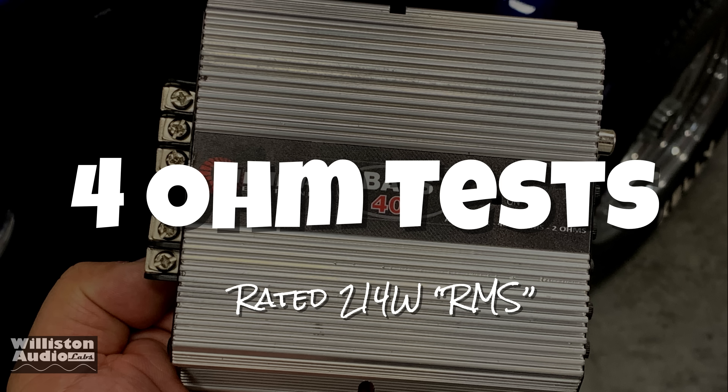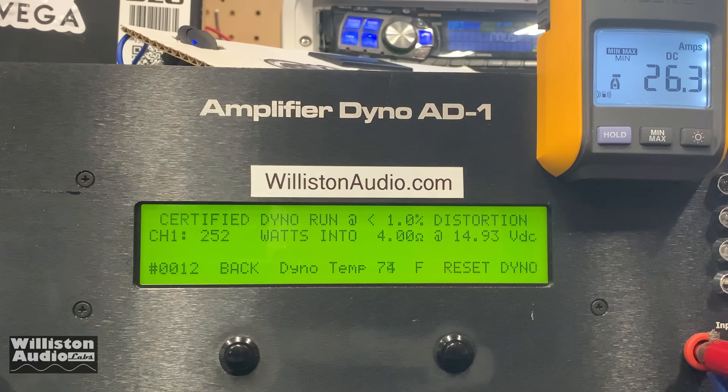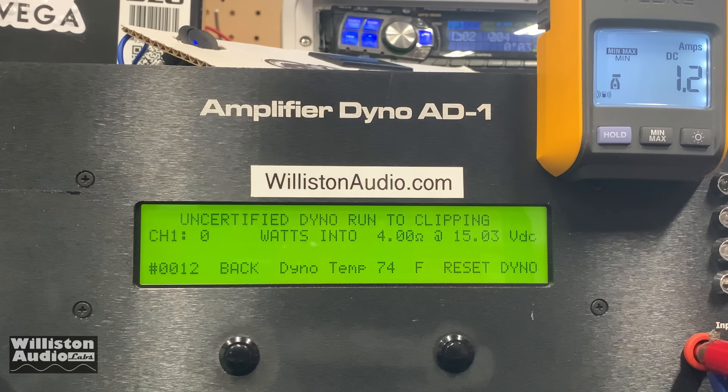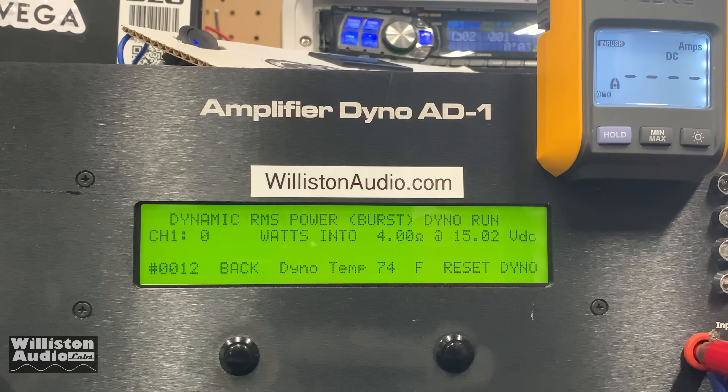Four ohms — it's rated 214 watts at 13.8 volts. Please notice voltage is a little high on my test here, so we'll take that into account. But we easily got that — we got 252 watts, though at 14.9 volts our volts were high. Uncertified takes us up to clipping: 277 at 14.85. Dynamic: 273 at 14.95.